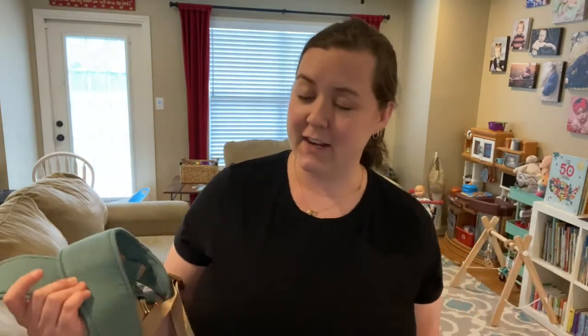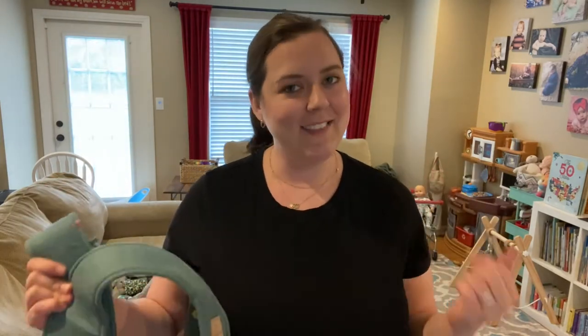Hey guys, Caitlin here. In today's video, I'm going to be doing a review for you over my Sakura Bloom Scout Carrier. I did an unboxing video on this a couple of weeks ago when I first got it and just kind of shared a very brief overview. But now that I've had it for several weeks and I've used it literally every single day, I want to do a more in-depth review showing you all the features and why I love it, my thoughts on it, and how I use it. So let's get started.